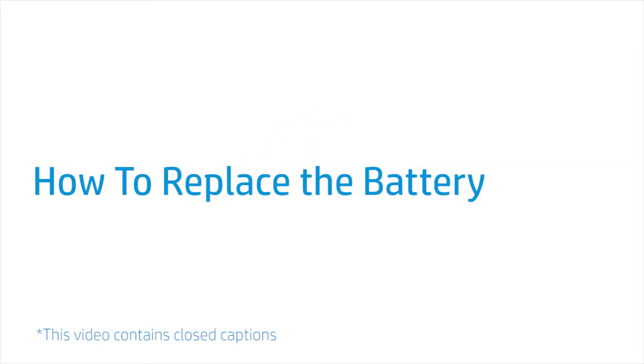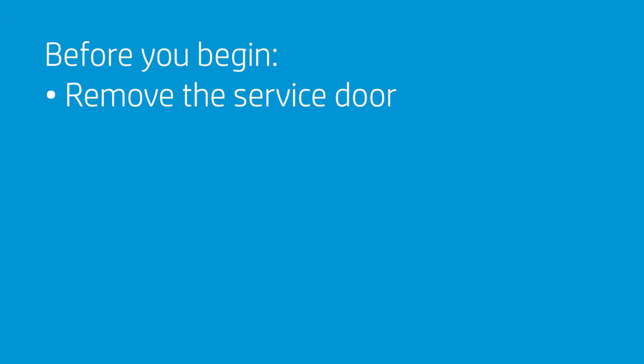How to Replace the Battery. Before you begin, remove the service door.